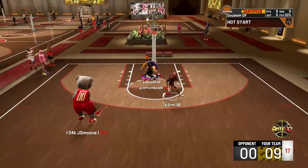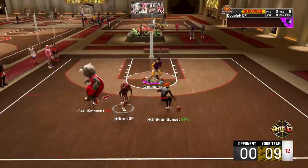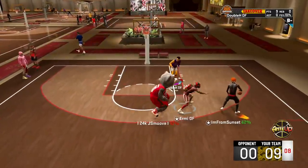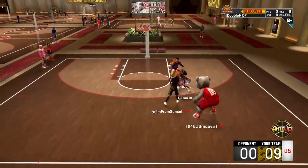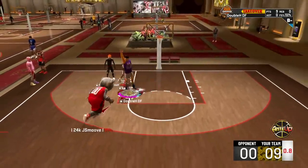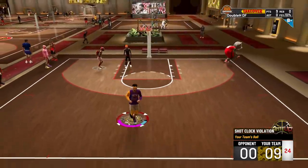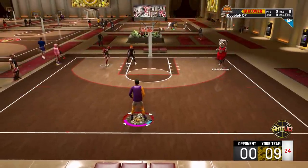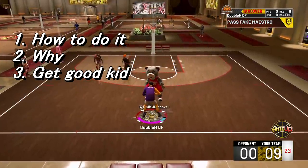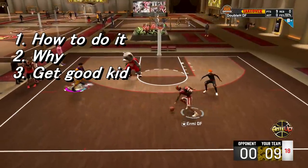A lot of people, you might be seeing a lot of people not using their shot meters. You might ask yourself, why aren't they using their shot meters? Like they're basically shooting blind, right? Now, there are people that do use their shot meters. But in the comp scene, if you want to be better at this game, good at this game, or one of the best in the game, you have to take your shot meter off.